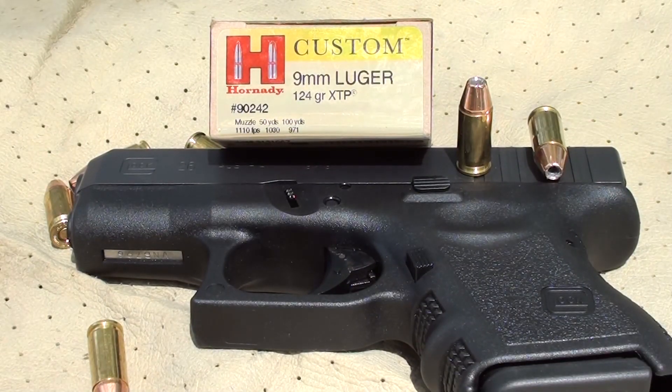This morning we're going to test the Hornady from the custom line 9mm Luger 124 grain XTP round. Love the XTP round — you guys know that, you've heard me test them before. Got some chickens over here debating with me; apparently one of them is going to be called dinner if they don't go away. Anyway, product number 90242. They've got this thing rated out of the muzzle at 1110fps. We'll see what happens out of a Glock 26 — I'm sure that was out of a 5-inch test barrel, but we're going to find out what it does out of a baby Glock. We're also going to test it in ballistic gel, four layers of denim through calibrated ballistic gel. Let's get it loaded up and check it out.